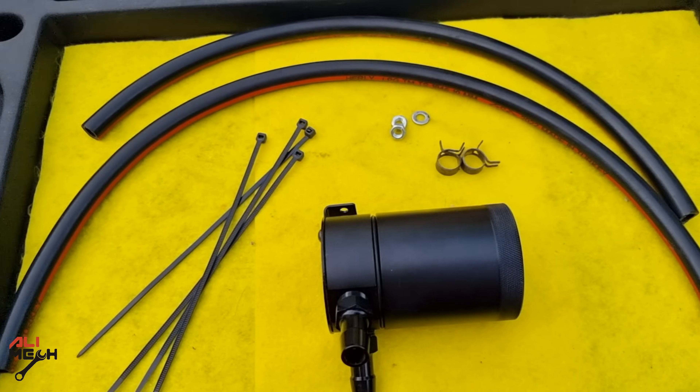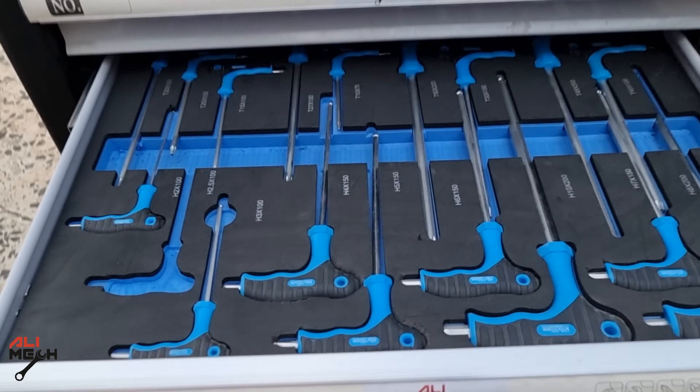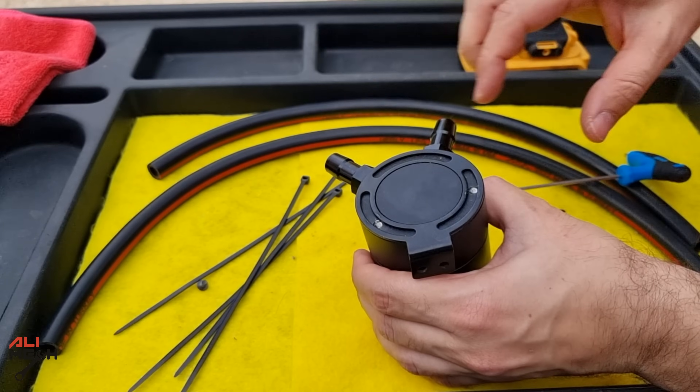I'm gonna start by using an 8 mm drill bit to make the bracket hole bigger for the 10 mm stud on the firewall. But first, let's remove it on the oil catch can and then drill one of the holes.